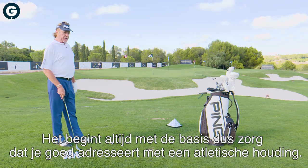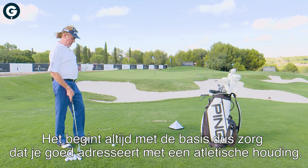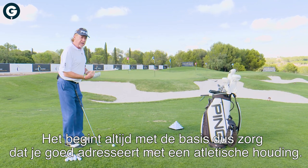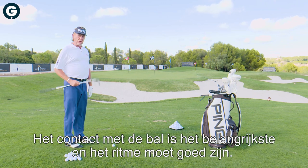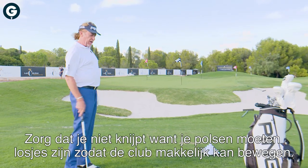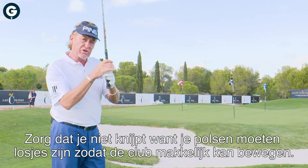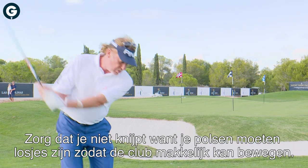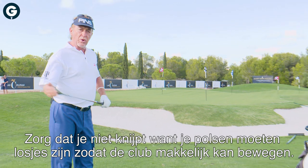Here we are. The most important thing is to keep the basics. We're going to talk about addressing the ball in a nice, athletic, relaxed position. The main thing is contact with the ball and rhythm. To allow that, what's going to help is never grip strong — keep soft, keep your wrists soft. That allows you to go through the ball and let the club work properly.